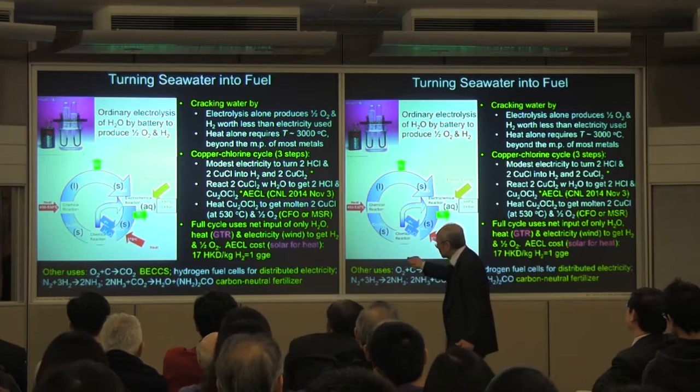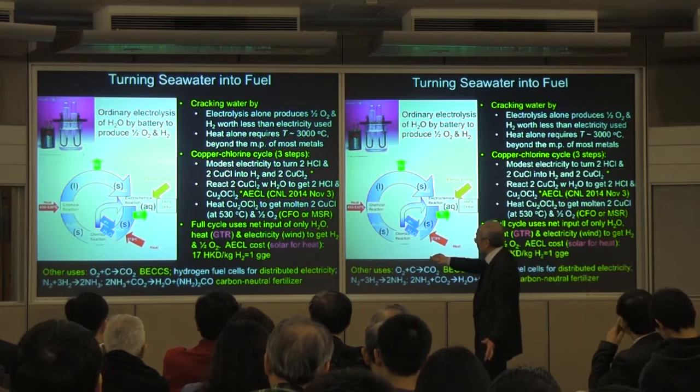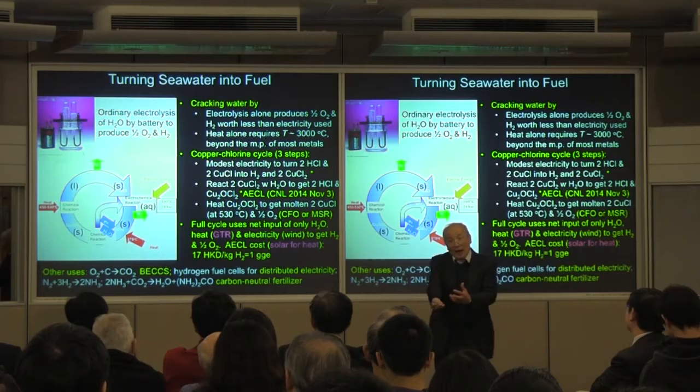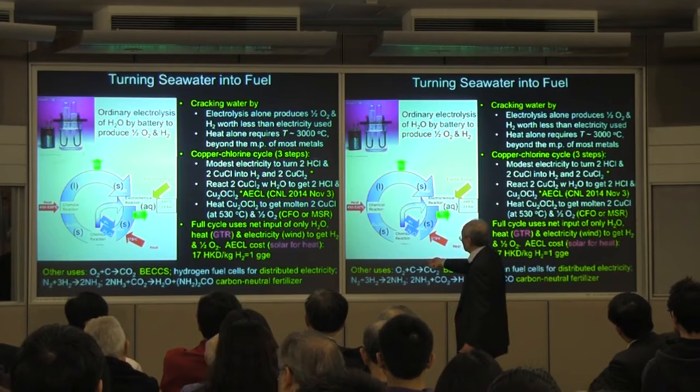The first step is: you don't dissociate water directly — you dissociate hydrochloric acid (HCl) with copper chloride. Copper is a transition metal, so it can either have one chloride or two chlorides. Using a small amount of electricity, the copper chloride can help you extract the chlorine, leaving behind the hydrogen. That's how you get the hydrogen.